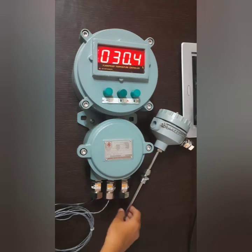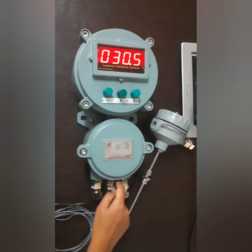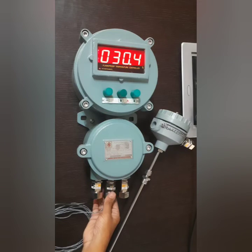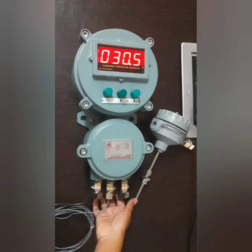This is a three gland entry instrument. The glands I have already connected are also 19mm double compression 3/4-inch glands. Even five gland entry is also available in this product.